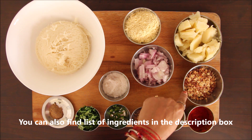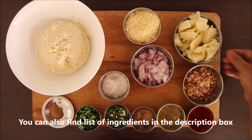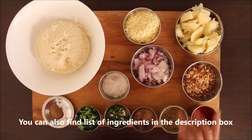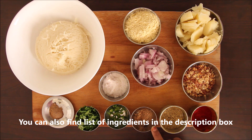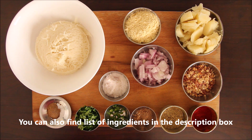Here is 1 cup of semiyan. You can use raw peanuts or roasted ones. Because I have roasted peanuts, I have crushed them. Now we will add red chili, dhaniya powder, and chaat masala.